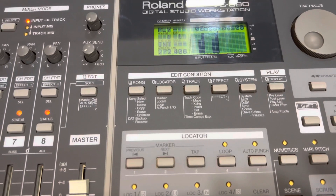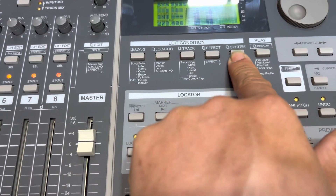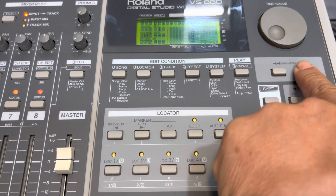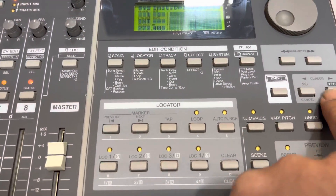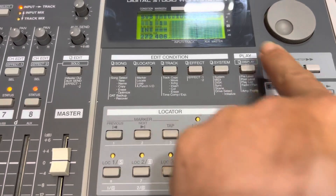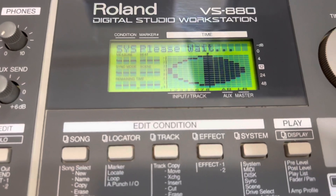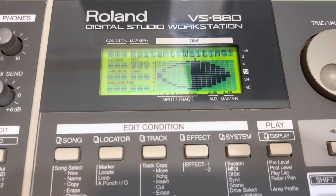Bây giờ mình vào hệ thống, click vào system, di chuyển cái con chảo qua lại tới chỗ System Intermix, bấm Enter, bấm Enter tiếp, bấm xác nhận luôn. Như vậy là đang reset lại. Anh em theo dõi nha, reset lại rất đơn giản, đang reset lại đây.